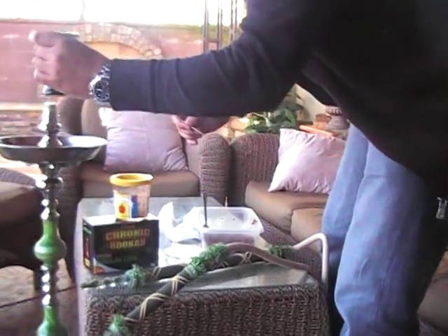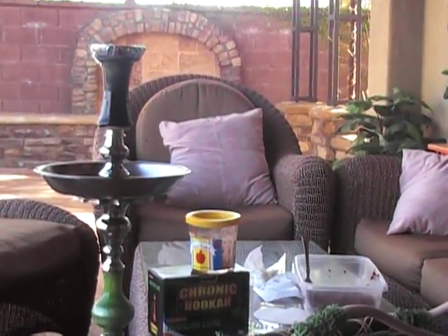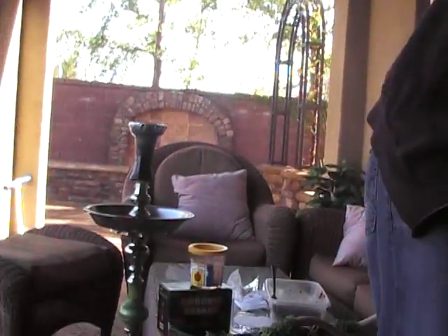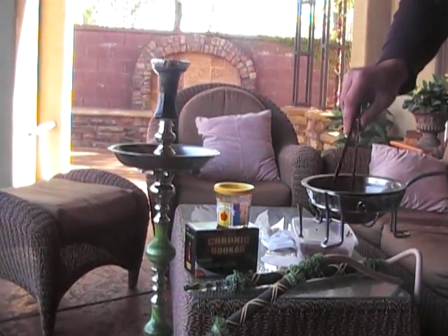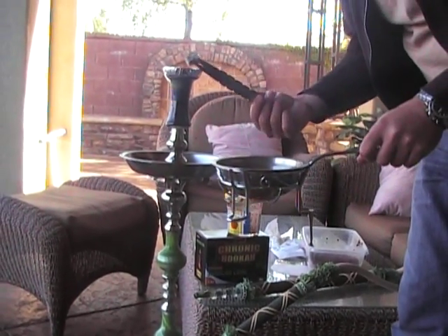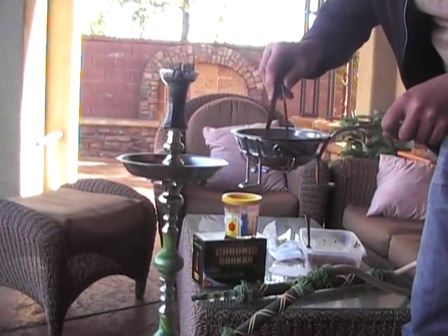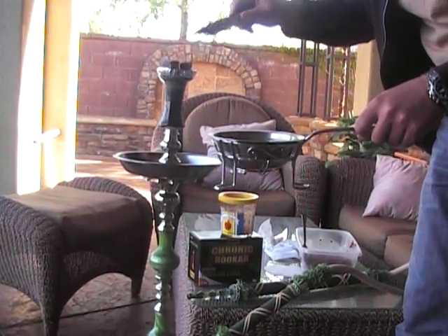So, there we go. Put this bad boy on top of there. Then I'm going to use what, in my opinion, are the best coals in the world - Chronicuka natural coals. I'm going to put three on my small Tangiers funnel bowl and keep one off to the side, because I can always use one later.